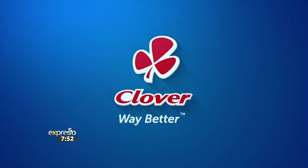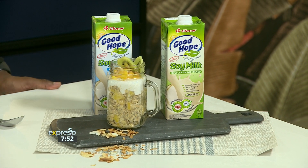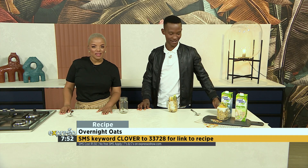Made with love by Clover. Made with love for the whole family. SMS Clover to 33728. And as simple as that, you've got a nutritious and healthy breakfast to get you summer ready.